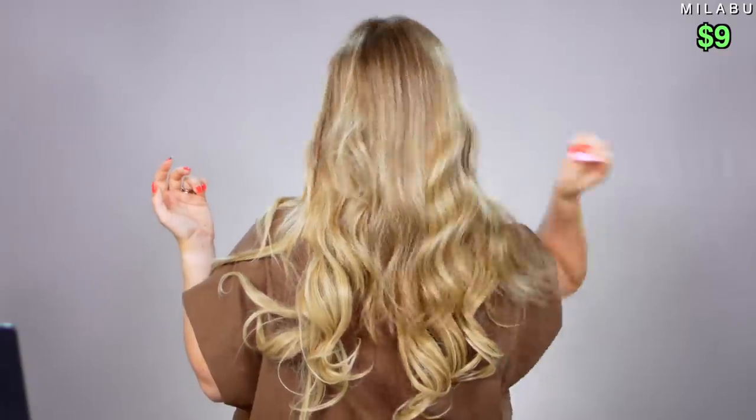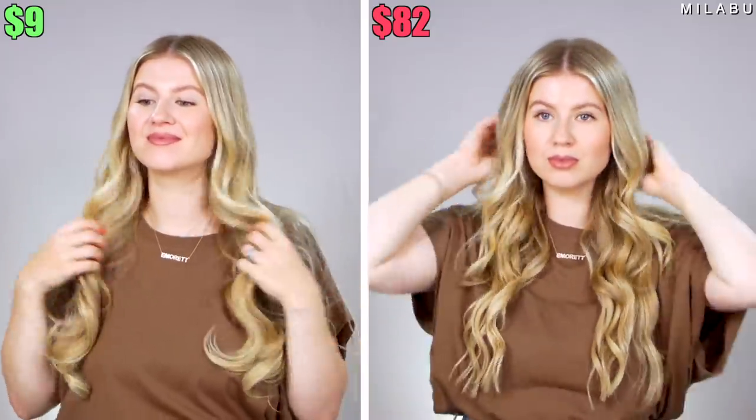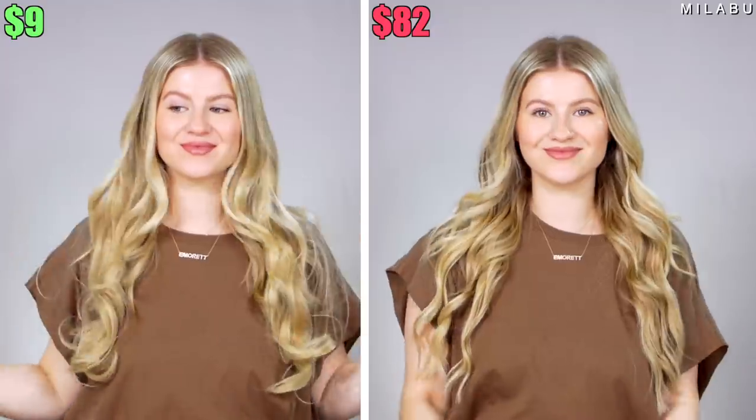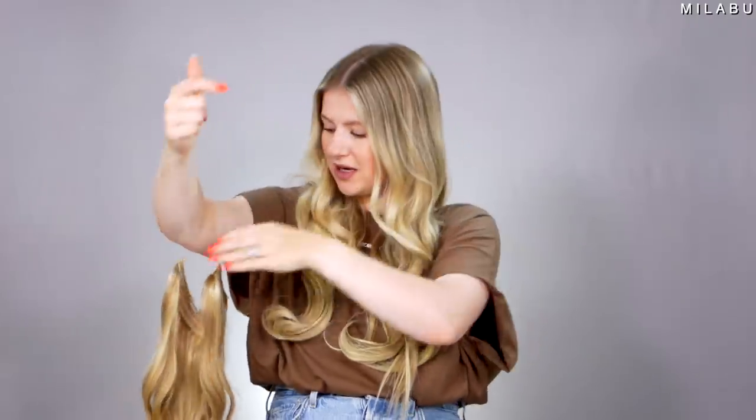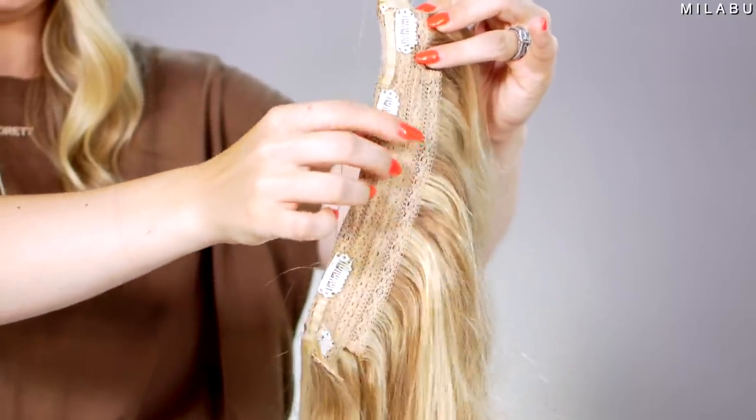With the synthetic ones, you can definitely make them work, but styling-wise — especially these cheaper ones — they're a little bit harder to style. This one literally does not even want to curl, it just went straight. They also don't feel as nice, and there's a lot of shedding. The real ones weren't shedding, but these keep shedding and there's always something on your arms. The synthetic ones are definitely thicker in comparison. With the $82 ones, you could barely feel them on your head because they're not heavy at all. With the synthetic, you can definitely feel a lot more and have to be more cautious. You can tighten the wire, and there are also these extra fasteners for security.